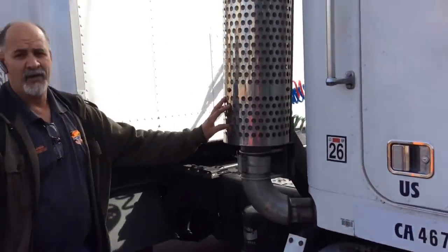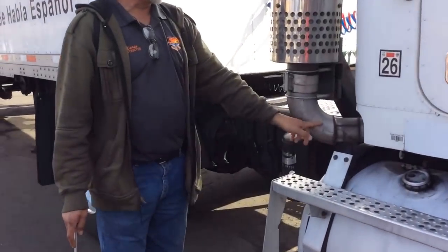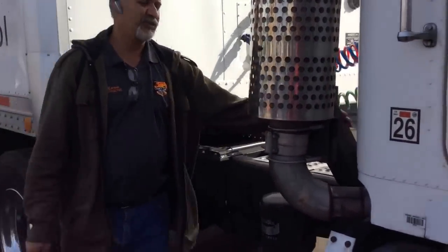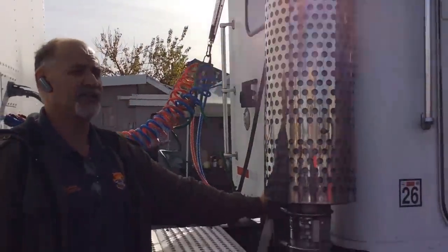From there, we have our muffler—never higher than our trailer, with no missing bolts, no cracks, no illegal welds, and no leaks. It's in good condition. And the muffler supports have no missing bolts, no cracks, and no illegal welds. They're in good condition.